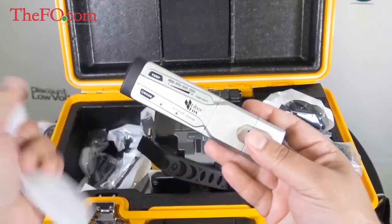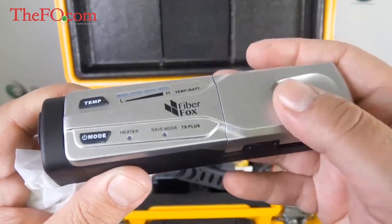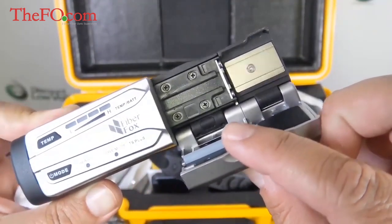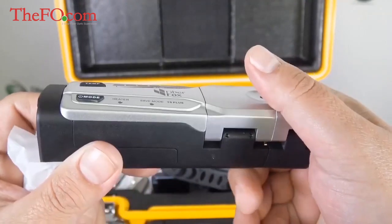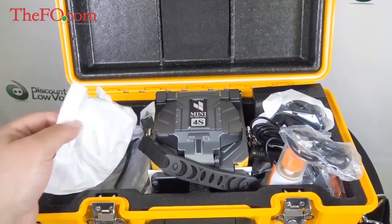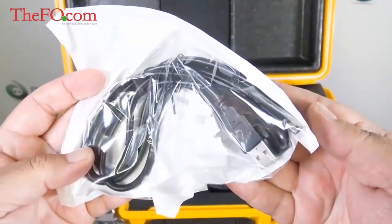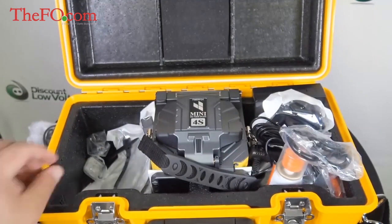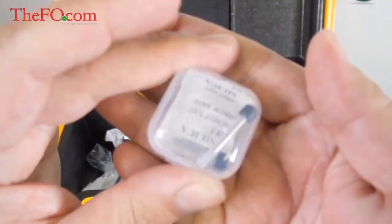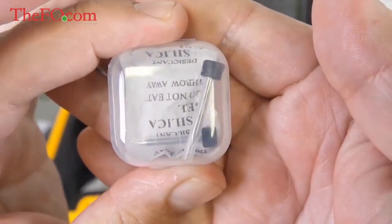There's the thermal stripper — I'll show you how to use that in just a sec. Let's see what else is in here. There are some cables: a USB cable for exporting test results from the splicer to your computer, and you also have a pair of extra electrodes. The splicer does include a pair already installed, so you've got an extra pair.